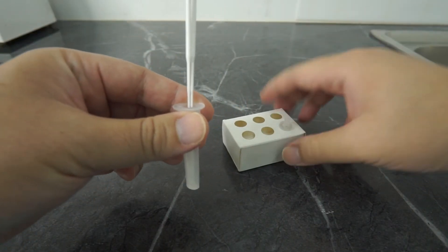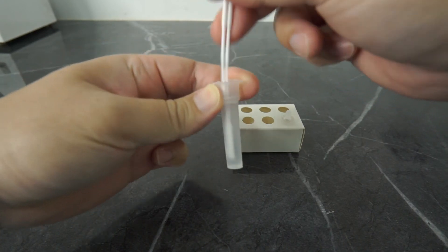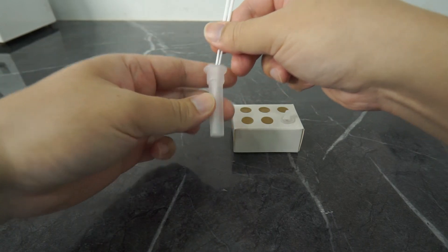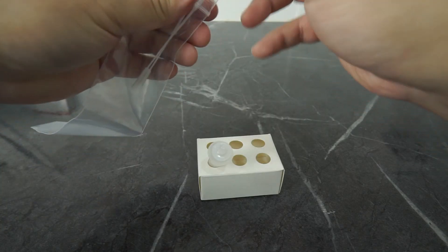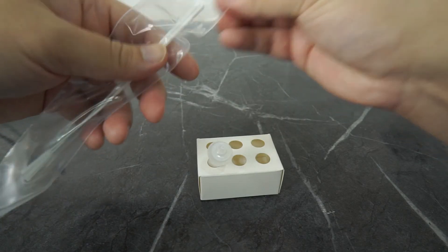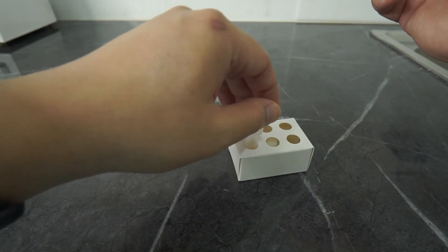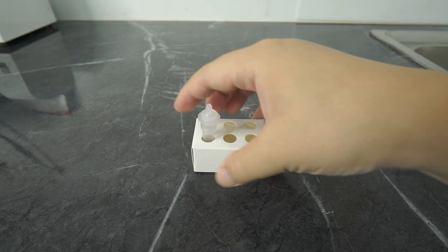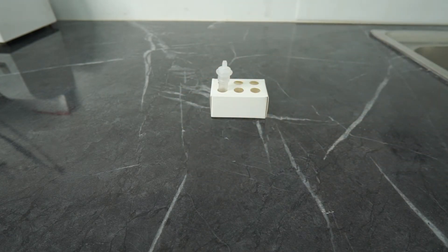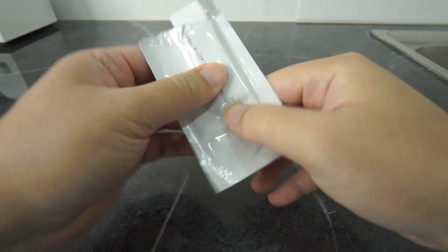Immerse the swab heads into the extraction buffer completely and vigorously mix at least 10 times. Before you remove the swab, squeeze the liquid from both swabs to keep the solution in the tube as much as possible, then discard the swabs. To dispose of used swabs, put them in the waste bag provided and seal the zipper completely. Cover the tube with the dripper head firmly and mix the sample solution thoroughly. Note that testing should be performed immediately after specimen collection, as samples are stable for only 30 minutes when kept in the extraction buffer.